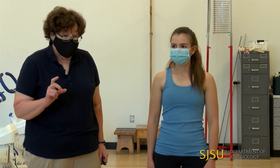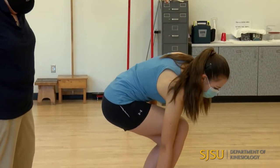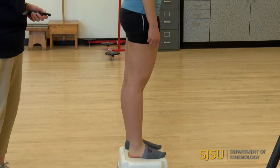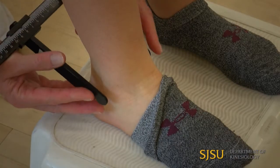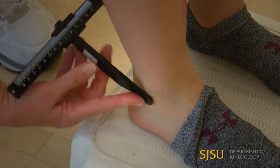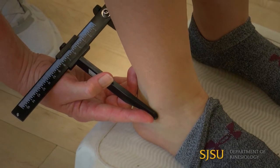For the ankle, I'm going to stand behind my client and palpate the medial and lateral malleoli of the ankle. I'm going to have Christina step on the stool — that's not absolutely necessary, but it makes it easier to measure. Shoes off, sock pulled down. I identify those bony landmarks, measure it, and I get 6.0 centimeters.